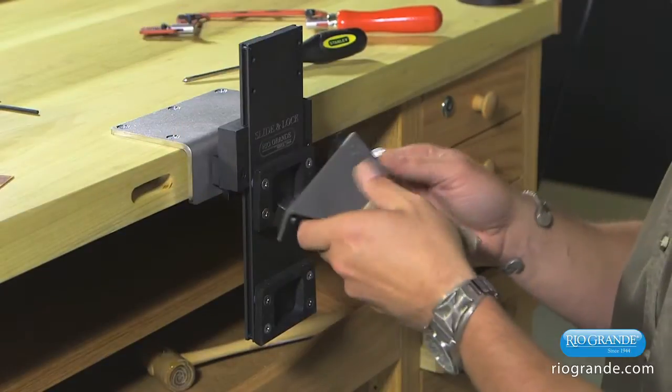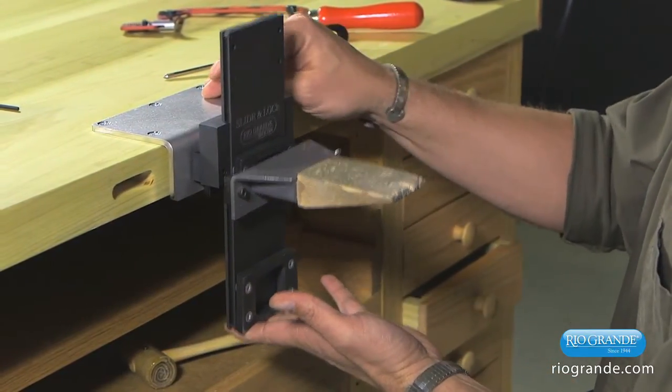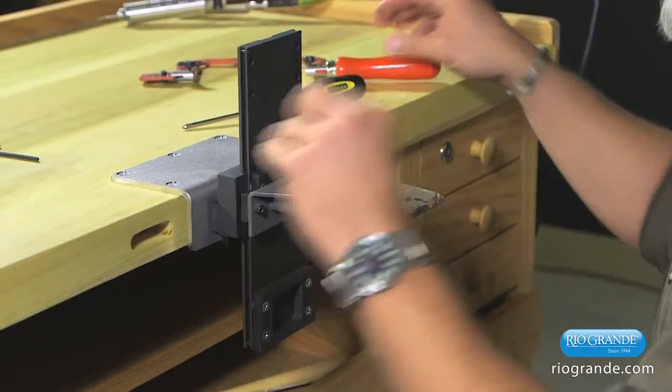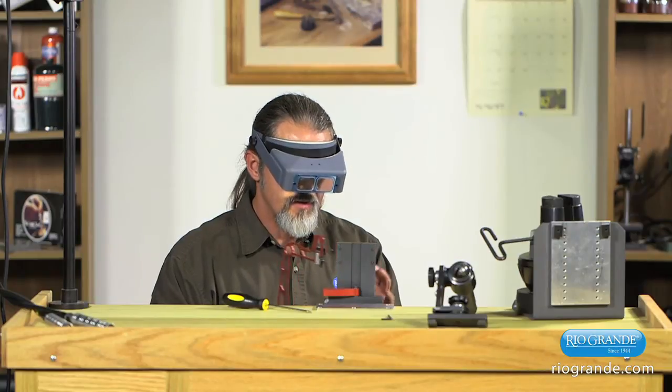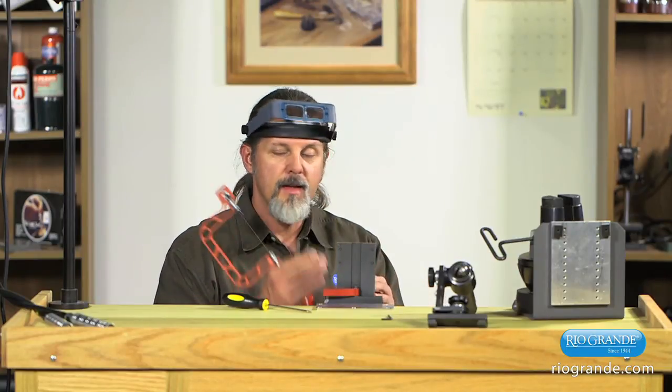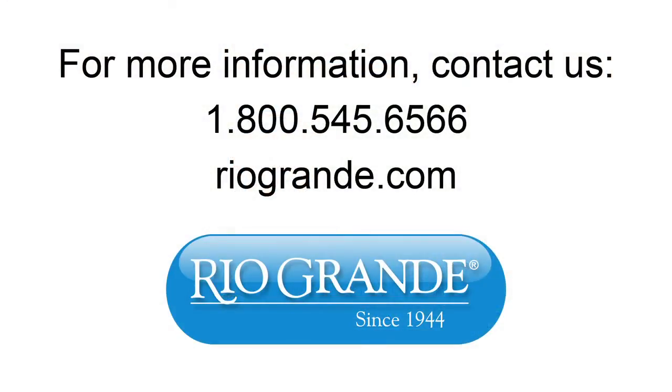For the most part, you'll probably be working with one or two tools. So when we go to work, instead of having to raise and lower our head to bring things into focus, we can now raise the work up and down to bring it up to where we can see it. I hope this is of some help. If you have any questions, give us a call at 1-800-545-6566, or look us up on the website at RioGrande.com.